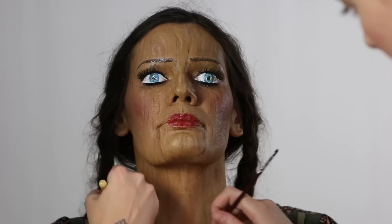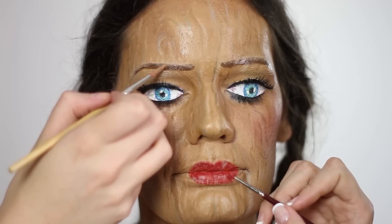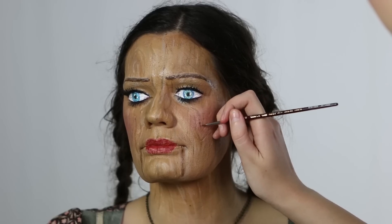Then we decide that the wood grain pattern should come down the neck and onto the chest as well, so we continue it down. Bonnie is also going in and adding a little bit more depth with a darker brown into some areas just to give it a bit more contrast.